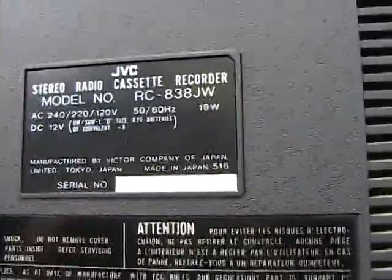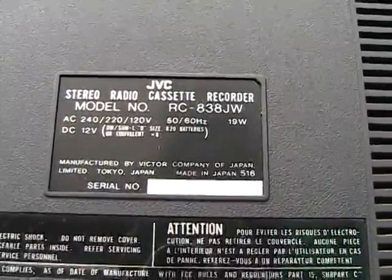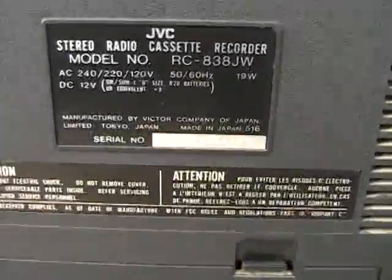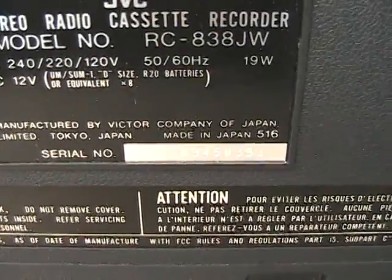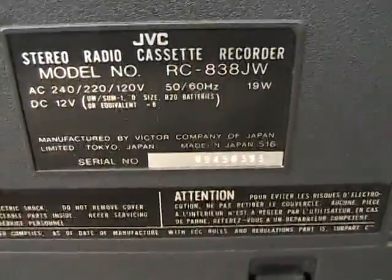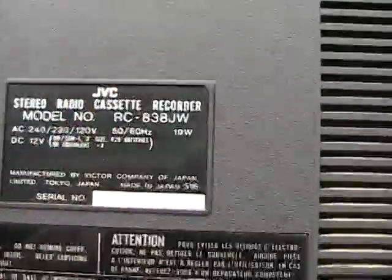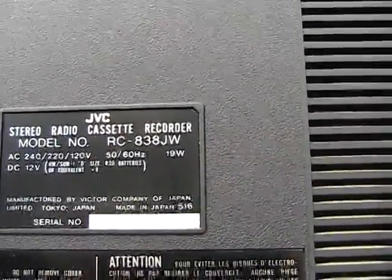Trying so hard to show the serial number here, holding the camera at different angles to show this serial number. Maybe you can see it there. Maybe full screen on the computer I can see it better. Anyway, the serial number, as I see it, is 0450393.